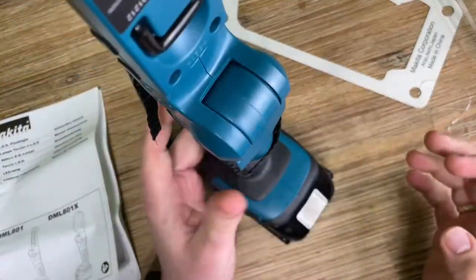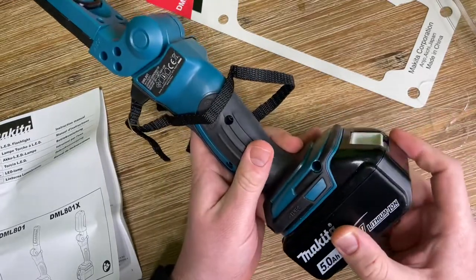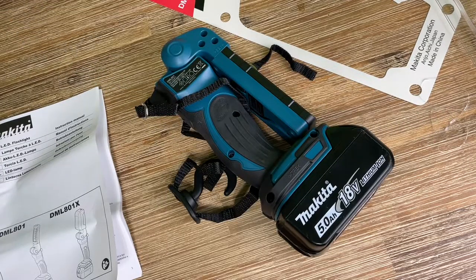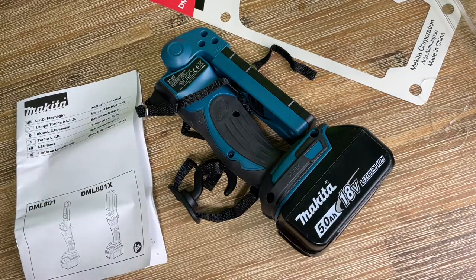This is the Makita DML801 18V LXT Lithium-Ion Cordless 12 LED Flashlight. Thanks for watching. Please subscribe and leave me positive feedback — I hope to see you again on my channel soon.